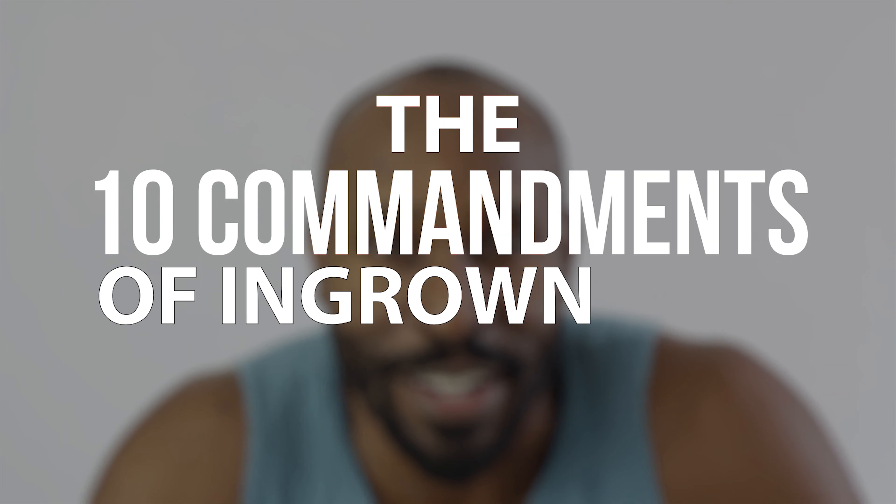We all hate razor bumps and ingrown hairs — other people call them shaving bumps, coochie braille, Nestle crunch face — but as they always say, prevention is better than cure. Welcome back, it's the whisker man. I've actually gone out and grown some whiskers. Prepare to have your mind blown as I show you how I go from this to a smooth face without having to worry about a single razor bump or ingrown hair. Welcome to the 10 commandments of ingrown hair prevention.